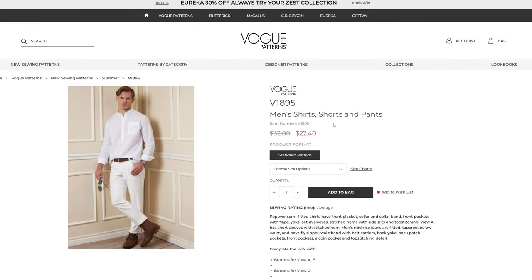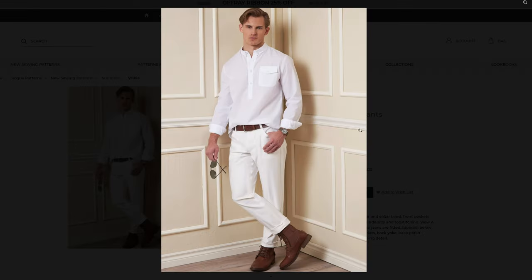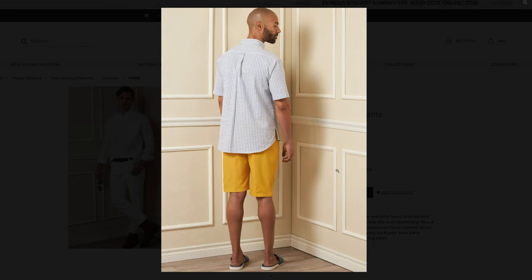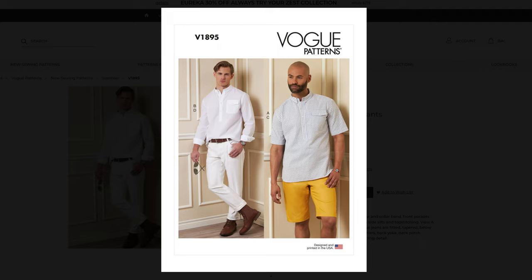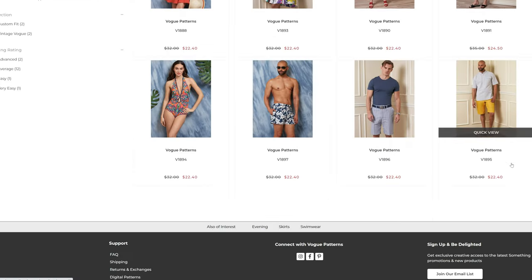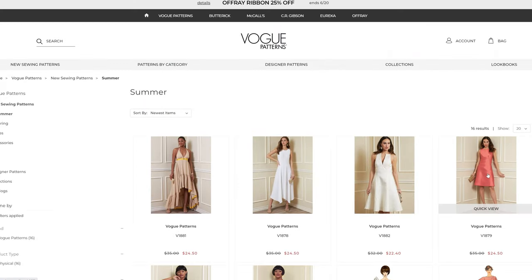Then we have men's shirt, shorts, and pants. It is a pullover top — not a full button-down — with a set of shorts. So you have two different styles of shirts and different bottoms. This comes in sizes 34 through 40 and then 40 through 46. And that is all of the Vogue patterns.